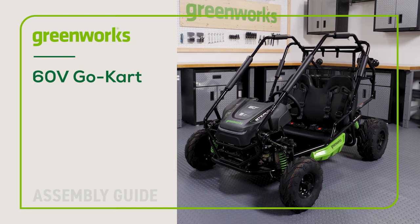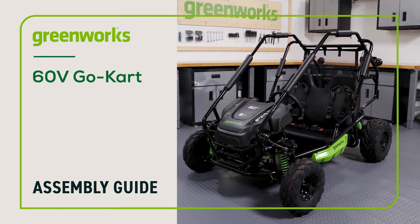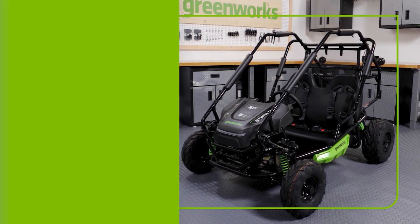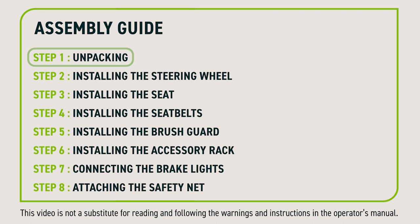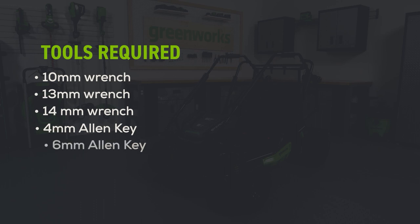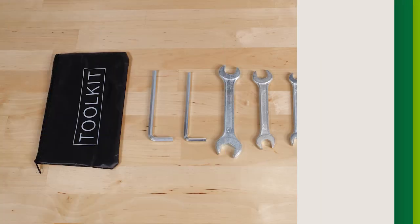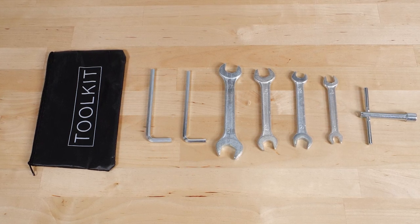Greenworks 60V Go-Kart Assembly Guide. In this video, we will show you how to unbox and assemble your Greenworks 60V Go-Kart. Tools required: you will need a 10mm wrench, a 13mm wrench, a 14mm wrench, a 4mm Allen key, and a 6mm Allen key. For your convenience, all of the tools needed to assemble your Go-Kart have been provided, however you may prefer to use your own.